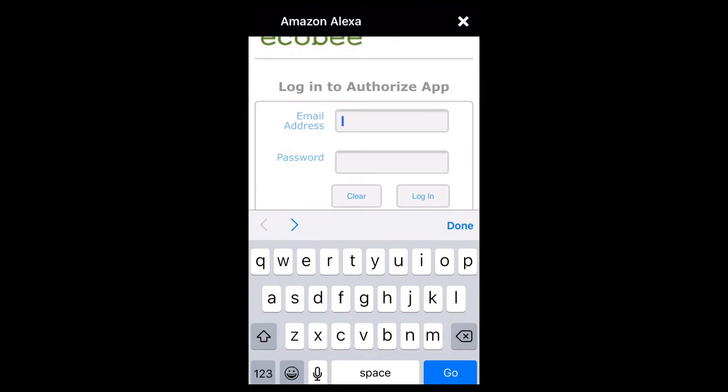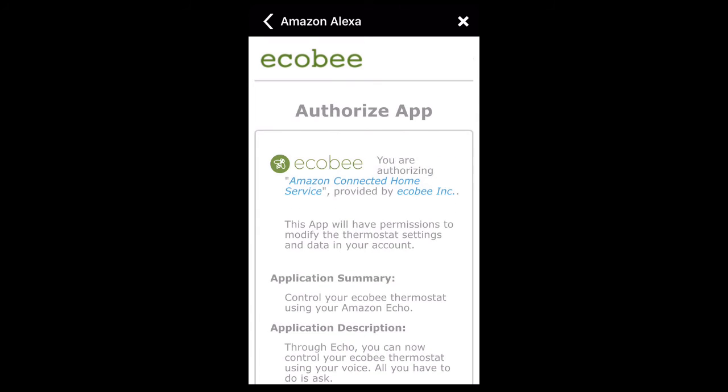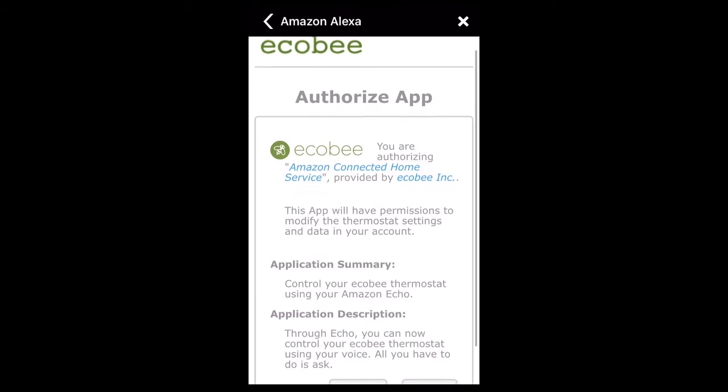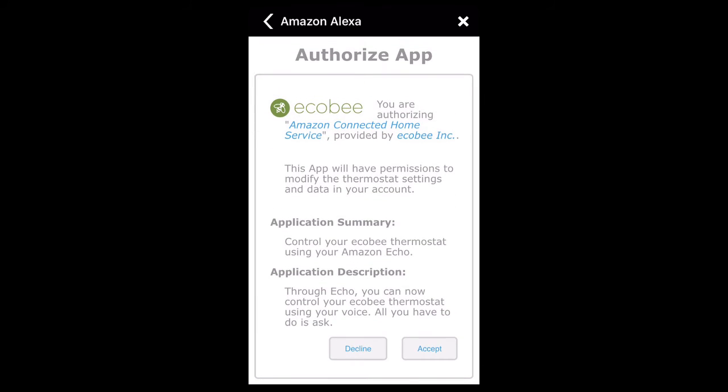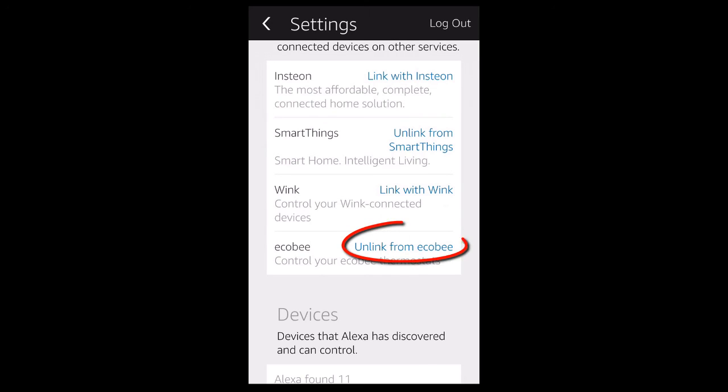Now you will need to log in with the email address and password you use for your Ecobee account. Then you will need to accept the Ecobee agreement. Now you should have a message saying you have successfully linked with Ecobee. When you return to the Amazon Alexa app, you will see that it now says unlink from Ecobee instead of link with Ecobee.